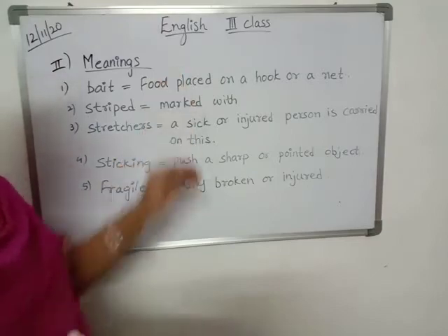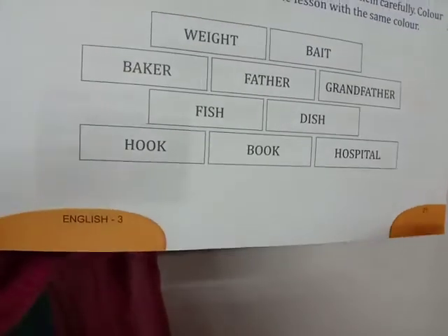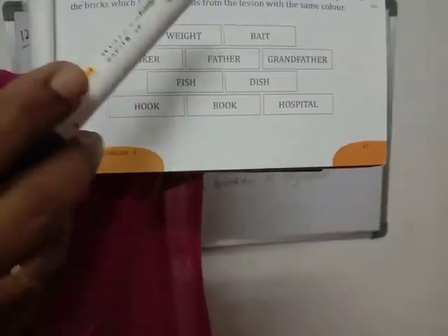Okay children, this is classwork, and for homework you do this bit. This is coloring the rhyming words. Here I will tell you the rhyming words.